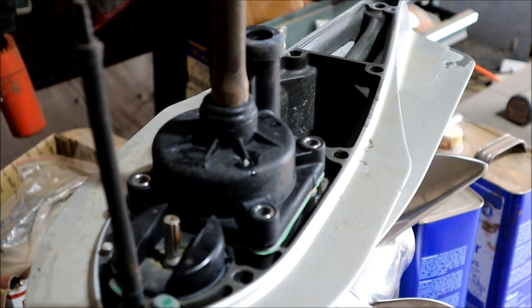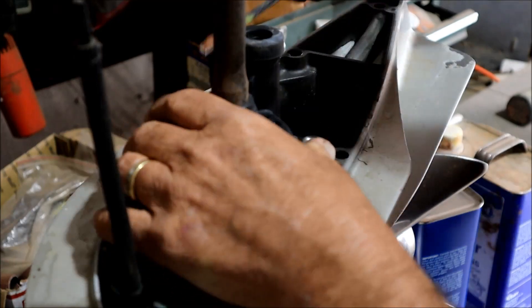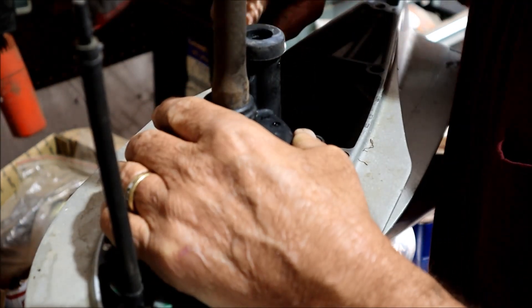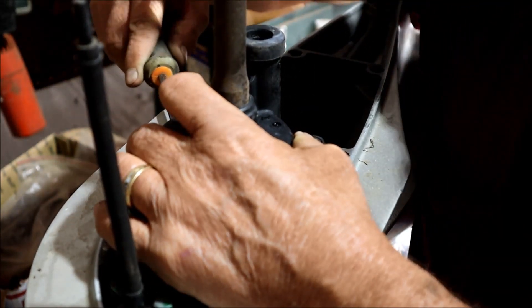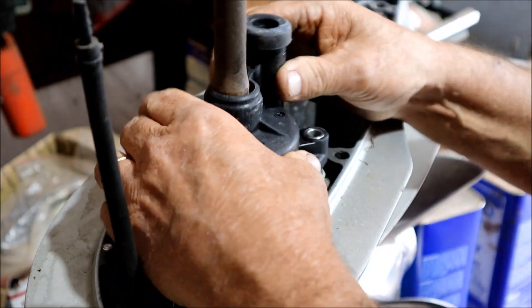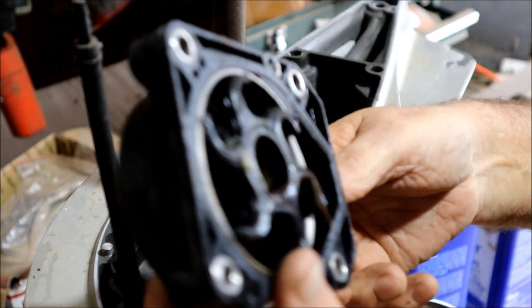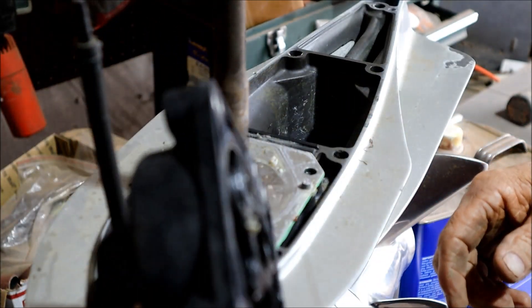Let's see what this screwdriver is going to do here. It's kind of hanging up on one corner there — half dogged — but we got it. There we go, you pull it completely off the shaft, and that's what you're going to see when you get inside there.